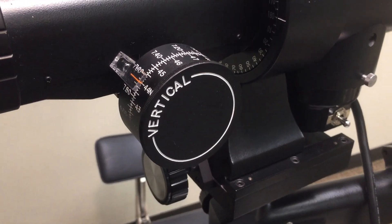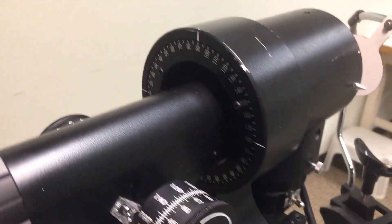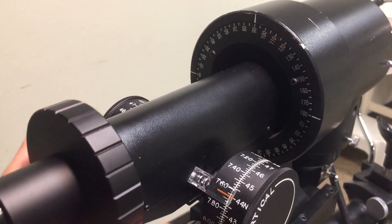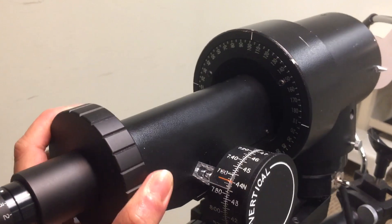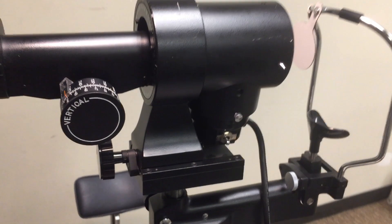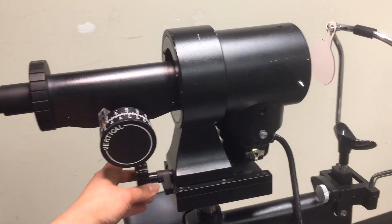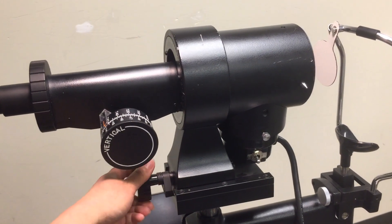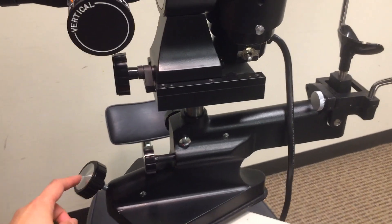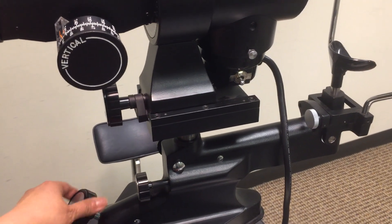Vertical measuring drum — measures the curvature of the vertical meridian. Axis scale — reads the axis of the K readings. Focusing knob — allows the bottom right image to be focused. Height adjustment knob — moves the keratometer up and down.